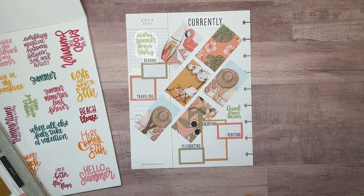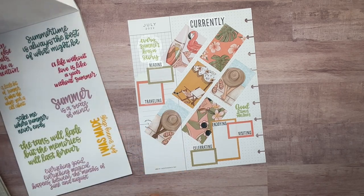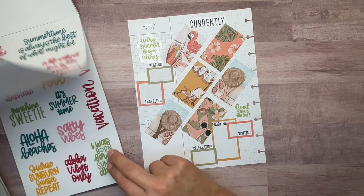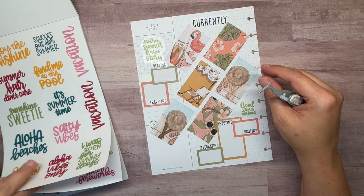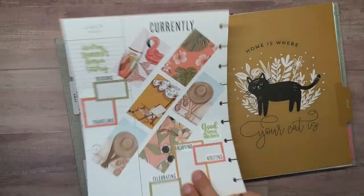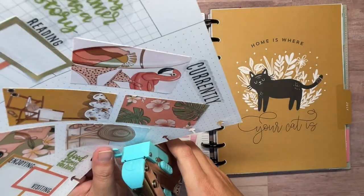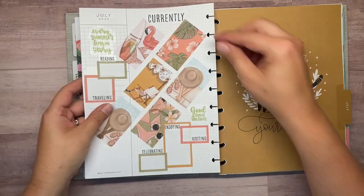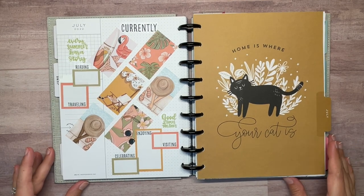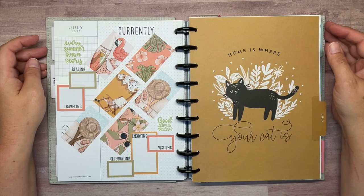Does it need anything down here? Nope, I think we're done. I think it looks cute the way it is. Let's get it in the planner — I do have one punch to make. I love it. It's so simple but it's really cute and fun and playful, and it does go really well with the divider. I hope you like this video and this spread. If you did, hit that thumbs up button. Don't forget to hit the subscribe button if you haven't already. We'll see you next time. Bye!